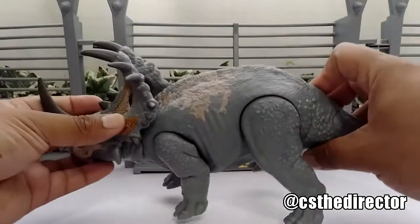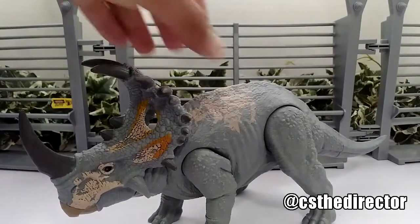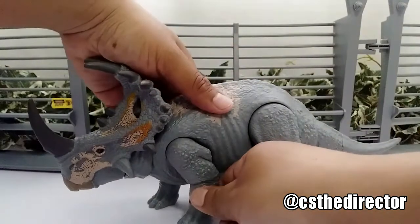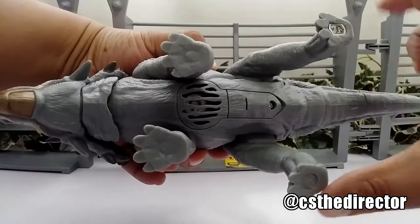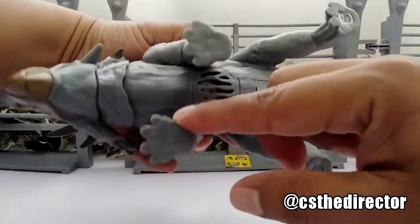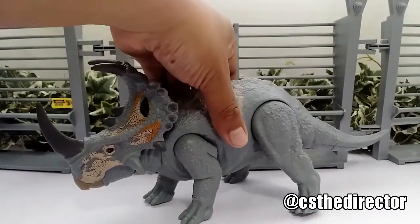Hopefully the camera picked that up. That's pretty much it on the sound feature. The back legs come out like the other ones — not the front ones, but the back legs do, which is a good thing. I'm not too much of a fan of that, but that's fine.